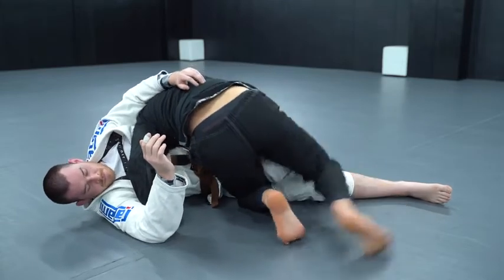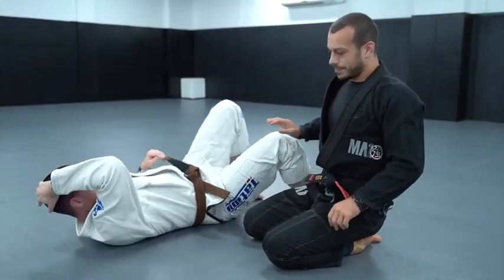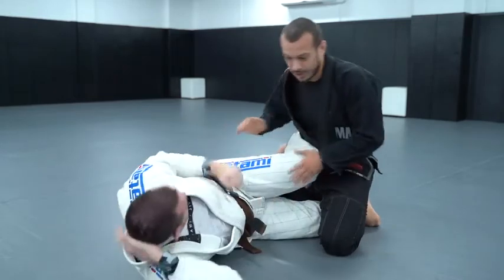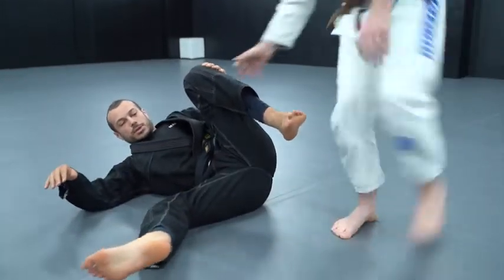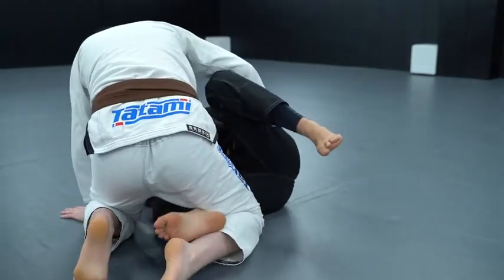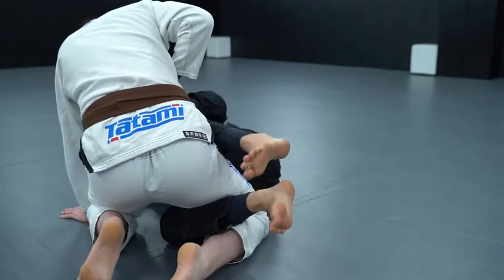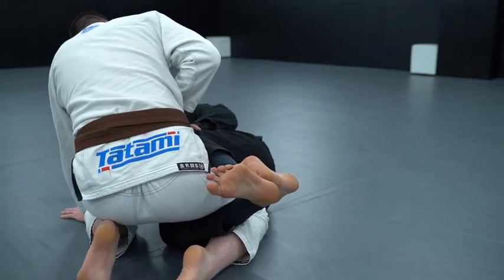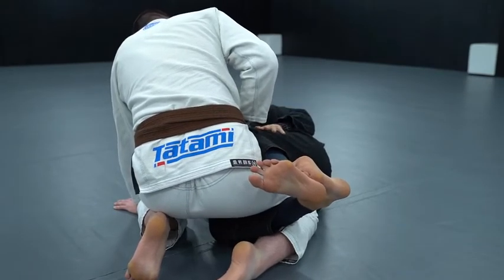We're going to add one extra layer of difficulty: something called Z-guard, which is when people lock their feet like this. To do Z-guard it's basically the same as a knee shield — I'm going to have my right leg very deep, so my foot's poking through a lot. I'll put my other knee as a knee shield and then cross my feet — reinforcing my top leg. This is stronger because it's a closed loop, similar to how closed guard is strong compared to having your legs open.